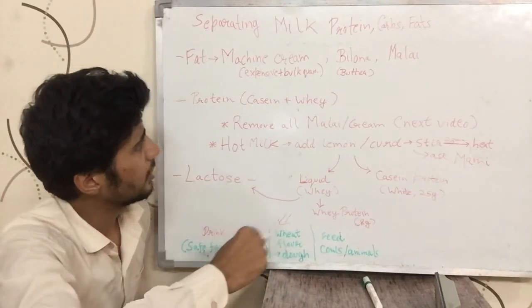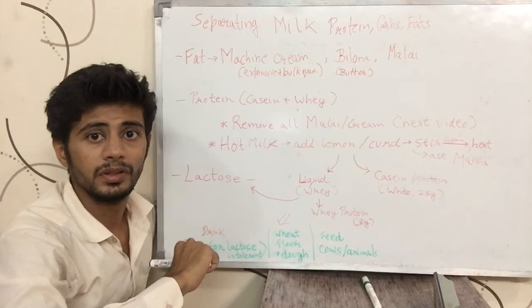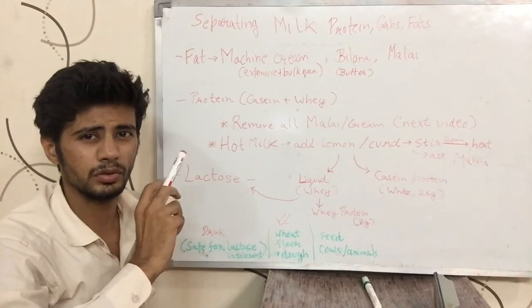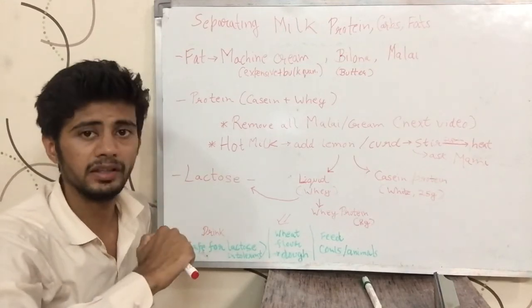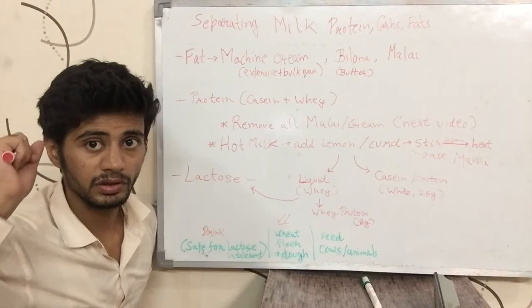So that is how you can separate protein, carbohydrates and fats from milk. If you liked this video, please like, comment and share. This is fairly unique information that you would not easily find on the internet presented this way, so you might want to share it with others and help them. I'll see you in the next video. Bye-bye.